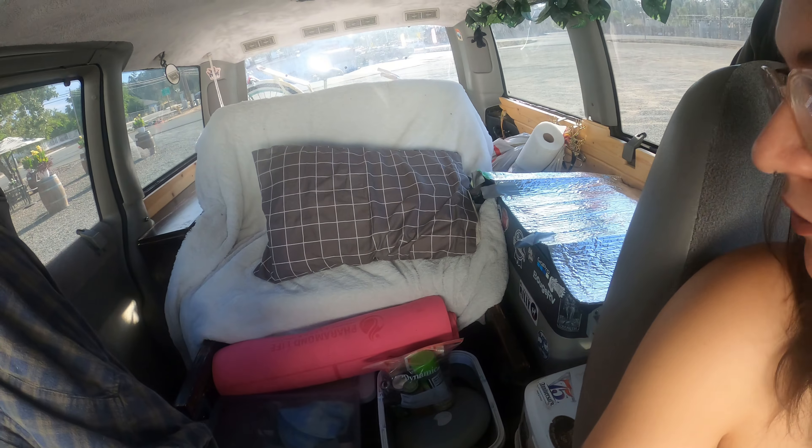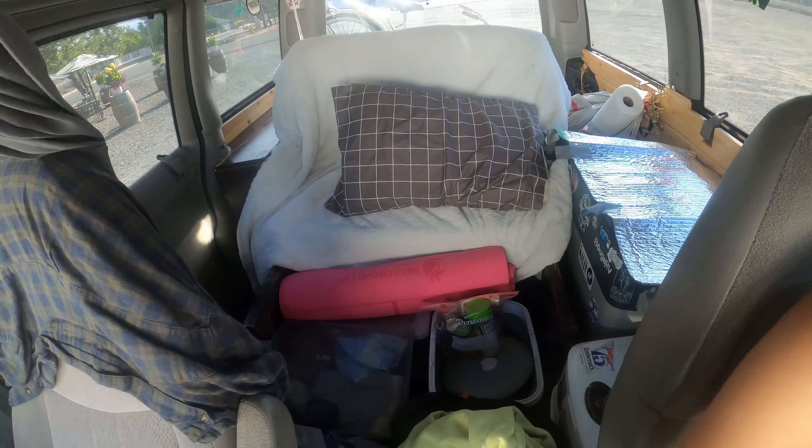Good morning you guys — I am all packed up, as you can see the van is pretty full. Today I'm leaving for my camping trip. I am meeting my family there and I just want to leave it as a surprise until the next video, so I will catch y'all in the next video when I'm at my campground.